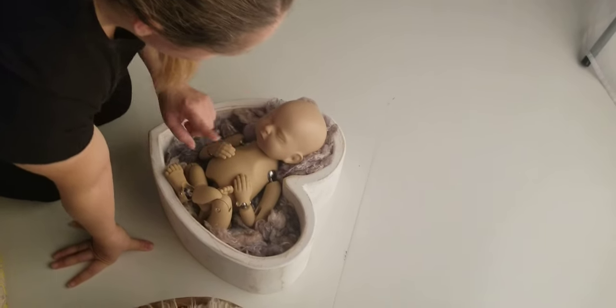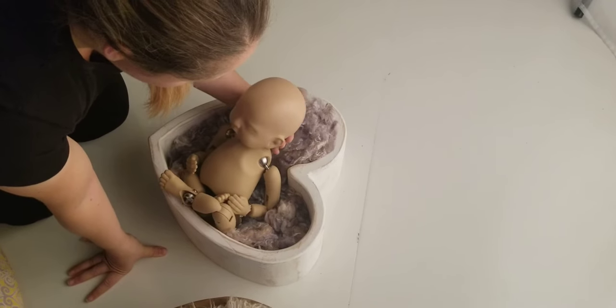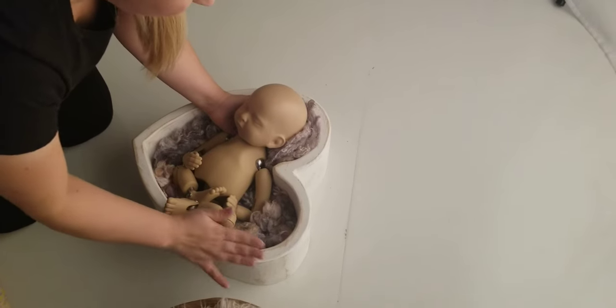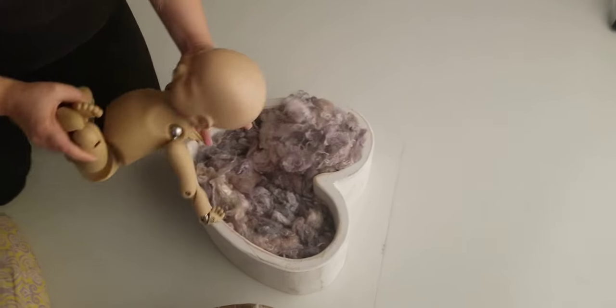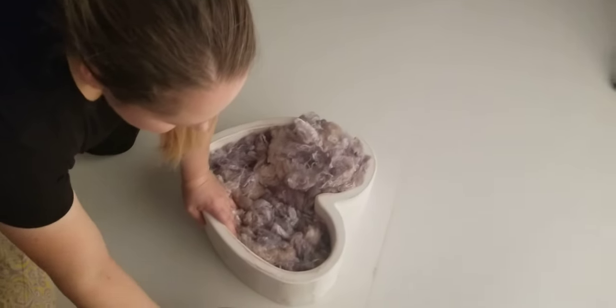I'll post some pictures too so you guys can see what I'm talking about. For this prop, I use it mostly for wrapped poses — I just find that it's easier. Also, if you're newer at posing, I would say the carved one is a little easier to pose in. This is the modern one, and the carved one is a little easier.